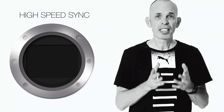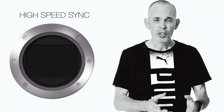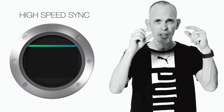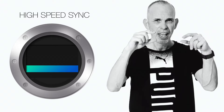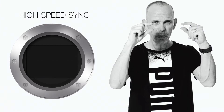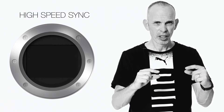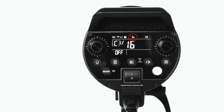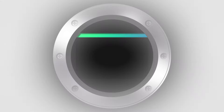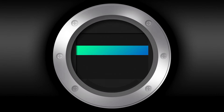What you now need is high speed sync. So while your sensor is only exposed for a very short amount of time, and at the same time only by a small strip, you need a light like this one that you can switch to high speed sync. So while your sensor is exposed, the flash is constantly firing in small, very fast bursts.